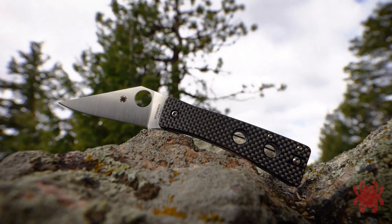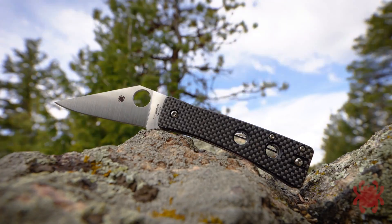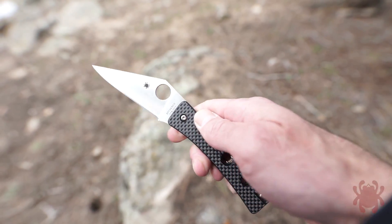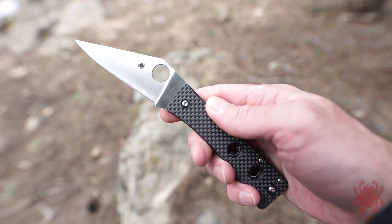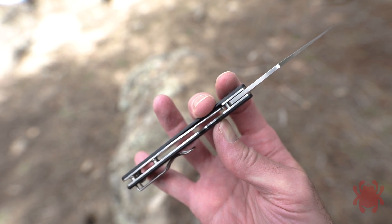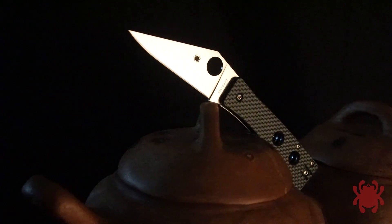Its distinctive triangular blade is full flat ground from CPM 20CV stainless steel and paired with an open-backed, coffin-shaped handle with full skeletonized stainless steel liners, a high-strength compression lock mechanism, and stunning carbon fiber G10 laminate scales.